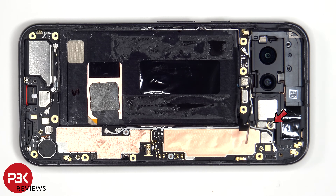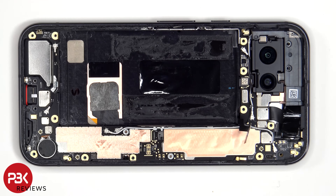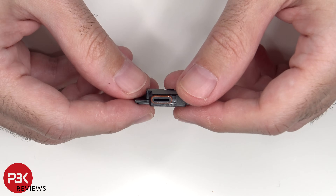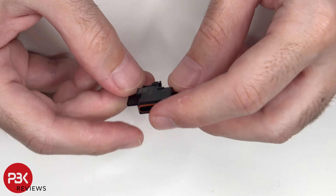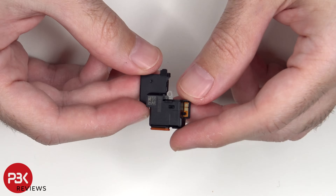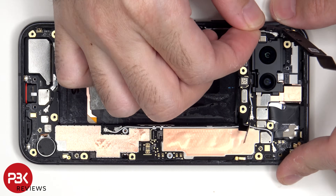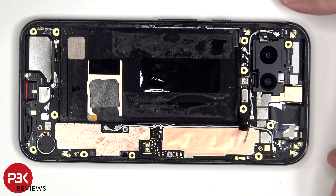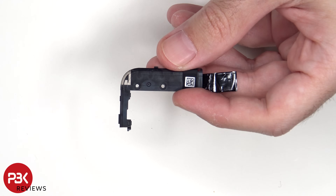There's an additional T4 or Torx 4 screw which needs to be removed. Here's a look at the top earpiece speaker assembly, and there's a rubber gasket around the opening. There's an antenna line drawn on the corner of this plastic cover, which is that light gray color line.